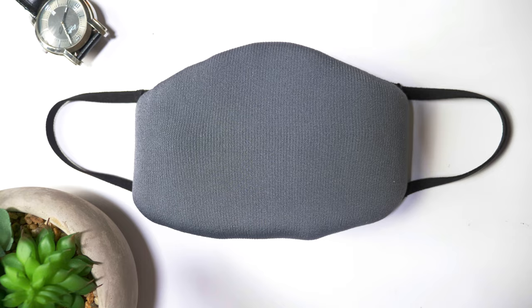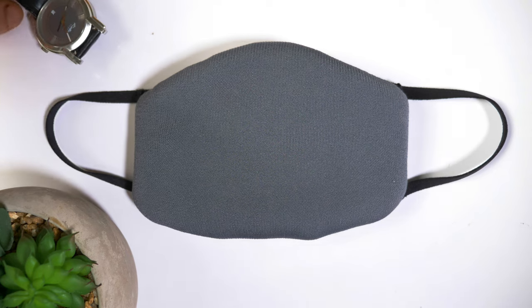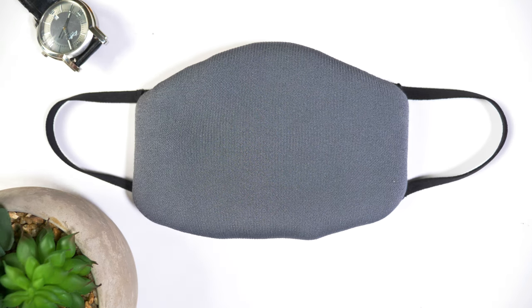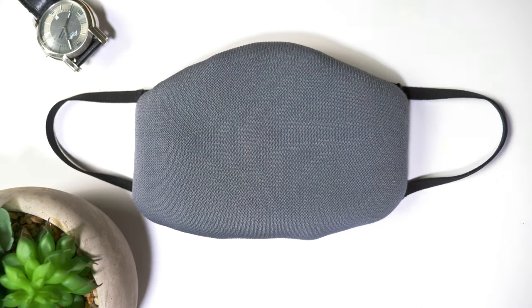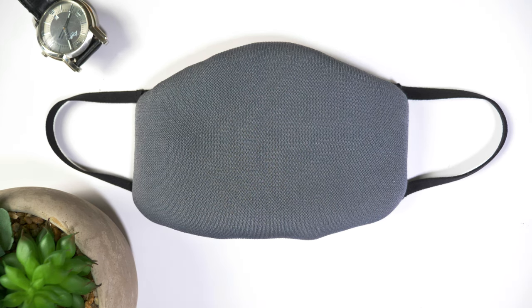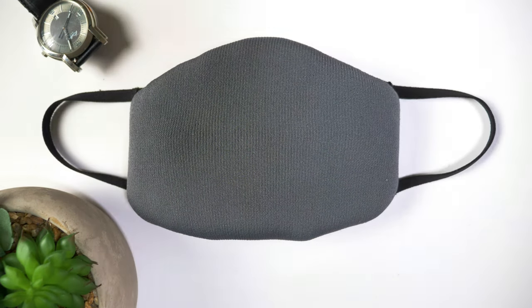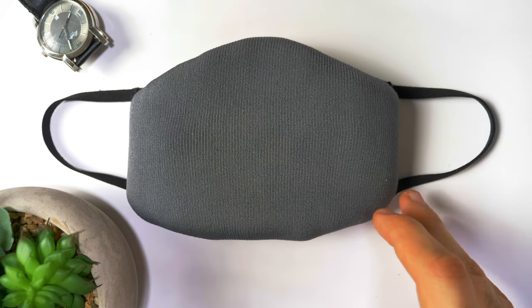We have a watch and a plant as props. I was thinking: what are the two most minimalistic props you could possibly have? A watch — because it's timeless, literally — and a plant because it's green, has a little pop to it, gives you contrast so your eyes are drawn to the shot. The backdrop is a white paper backdrop, beautiful and matte, so it absorbs light perfectly and really puts the mask in focus. In post, I'm going to extend the shot out so the company can put their text on the side.